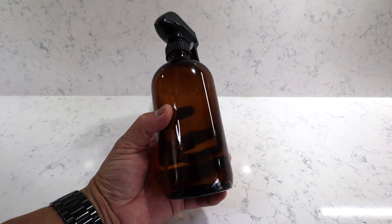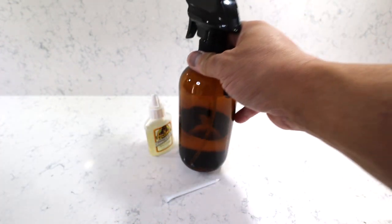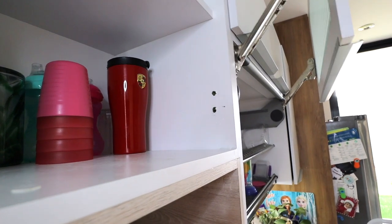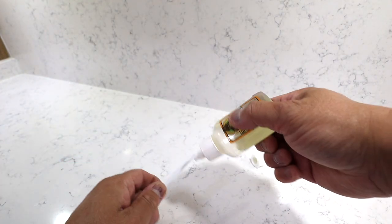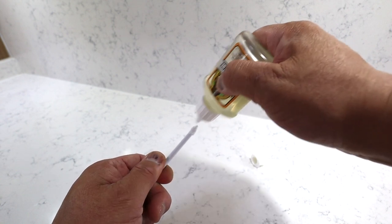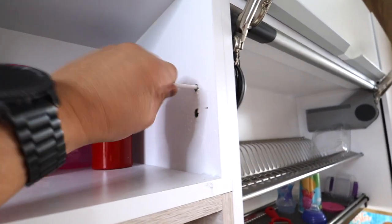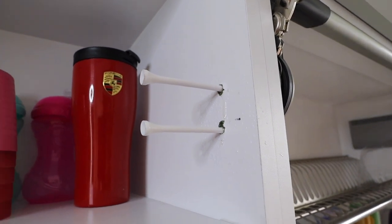The gorilla glue says to damp the surface, so I need to use some water. I have a bottle of regular water here and I'm going to lightly spray the hole to damp it — just one spray. The next thing I'm going to do is apply the gorilla glue on the tip of the golf tee. You can see there's a little bit of blobs on it, and then I'll put it in.